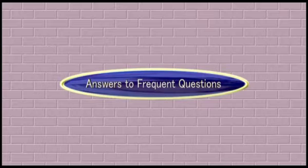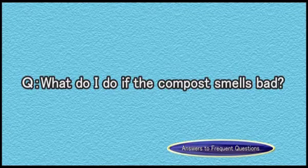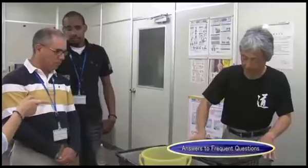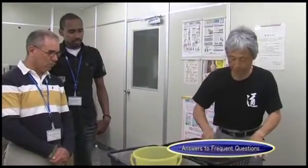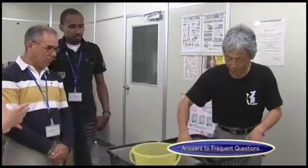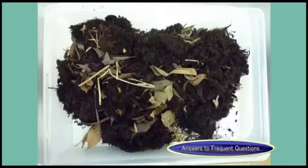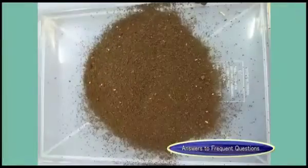Here we will show you common problems and how to deal with them. What do I do if the compost smells bad? Most bad odors in compost are caused by high water content. As water content increases, the condition of the compost worsens, so mix it well to allow air in. To improve water content, you can add rice bran, leaf mold, dry tea leaves, or coffee grounds.